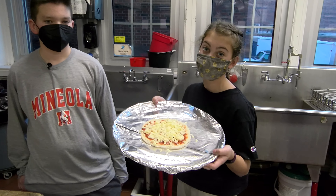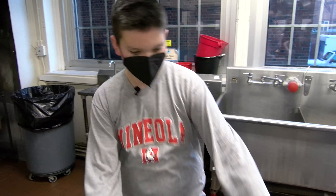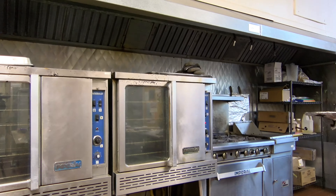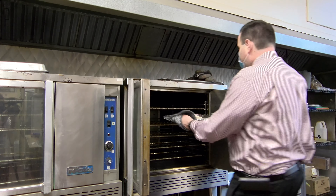Now our pizza is ready to be put in the oven. Man, I'm starving. Oh wait — we need an adult to help us. Who should we call? We need your help, Mr. Better! Put the pizza in the oven and let it cook for 10 to 15 minutes at 400 degrees Fahrenheit.